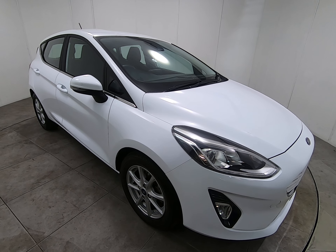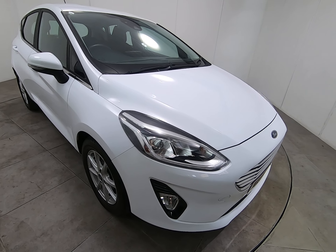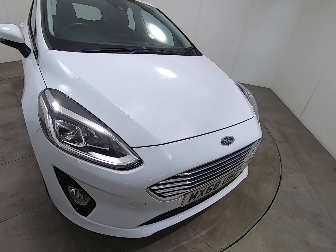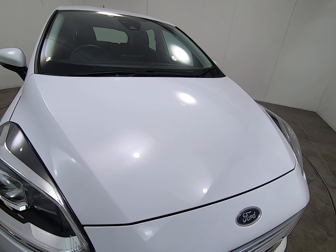Hello and welcome to Peter Scott Cars. Today we have this 68 plate Ford Fiesta. The car's just had the one mature lady owner from brand new.